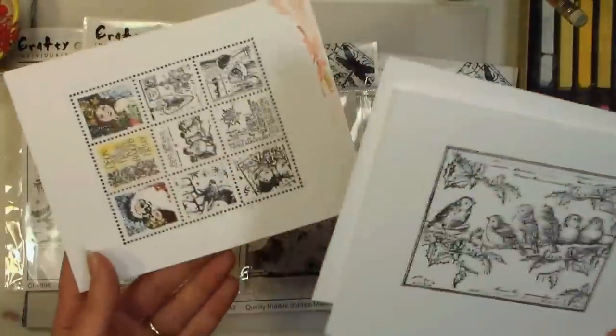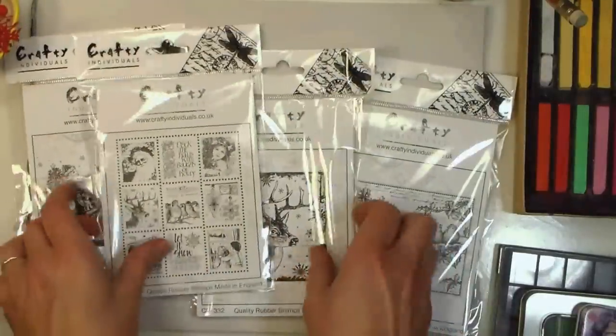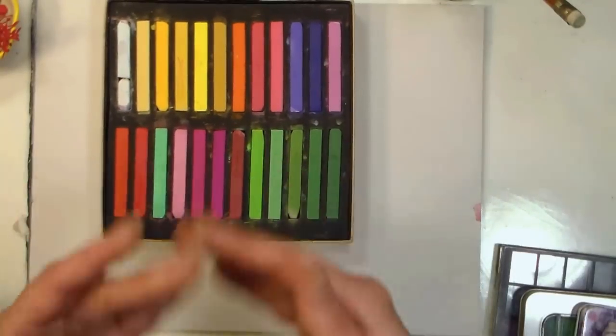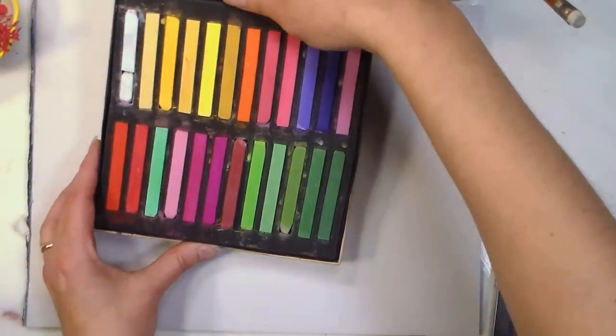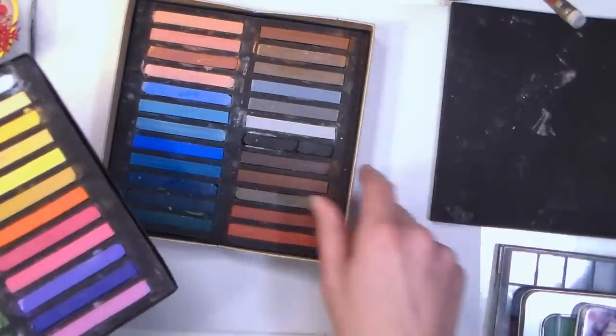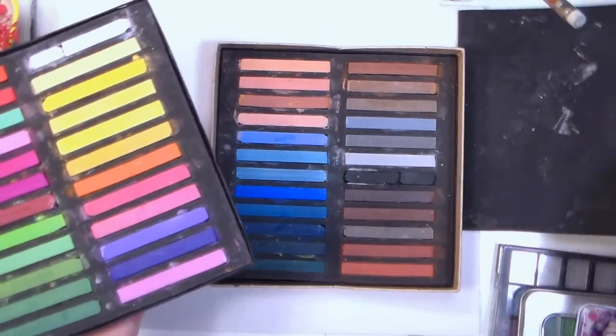Some of the techniques we're going to do today require water, so make sure you stamp your images in a waterproof ink before you begin, and use a nice smooth cardstock. The chalks I use the most and recommend for their versatility and affordability are chalk pastel sticks. This was an inexpensive set — I think it cost around ten or fifteen dollars — and it has 48 colors. I will link up either this set or a very comparable one below.